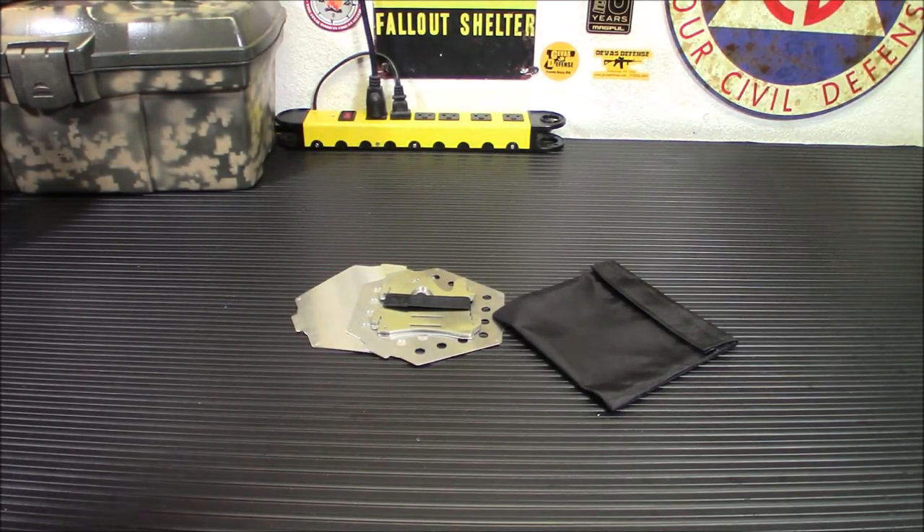Hey everyone, welcome back. That neat little pile of metal there on the table is going to become a really cool folding wood stove, and the price is pretty incredible on it. So we're going to check it out when we come back.